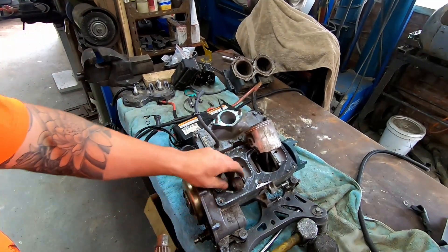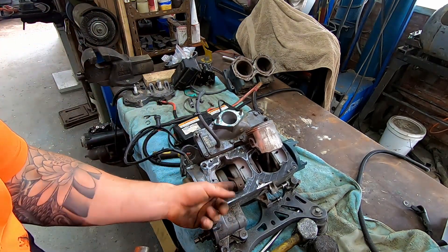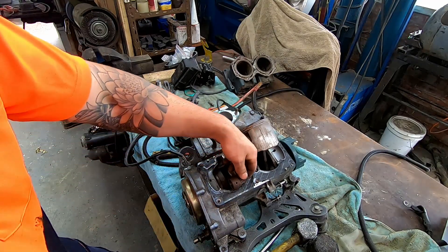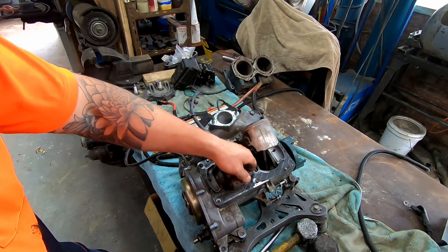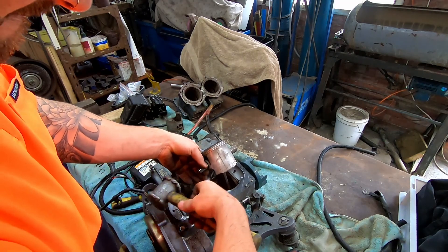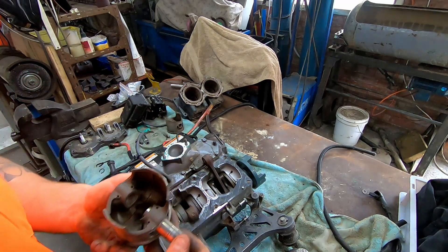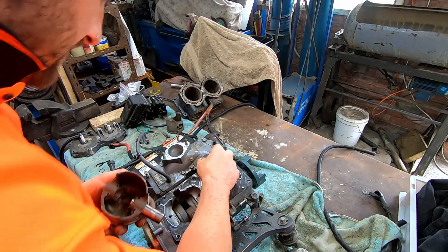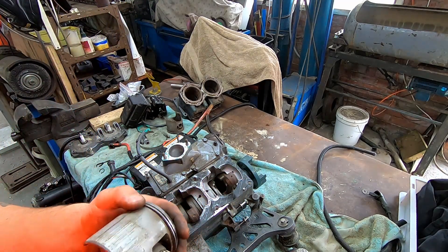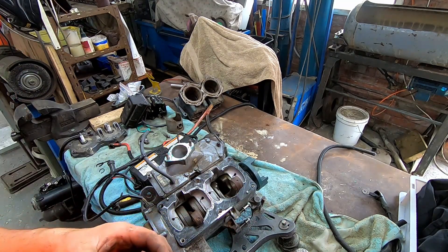It's grooved the top of the rod as well, so I think it's going to need a new crank if I go ahead with fixing it. See, it's grooved in there as well — not unless you can clean that up. That other needle roller's heaps better — there aren't gouge marks in that one, which is good.